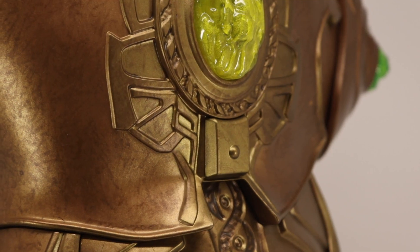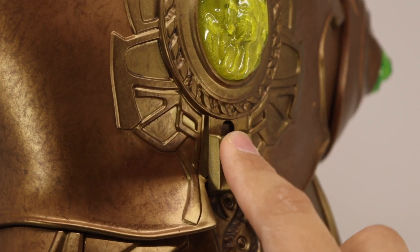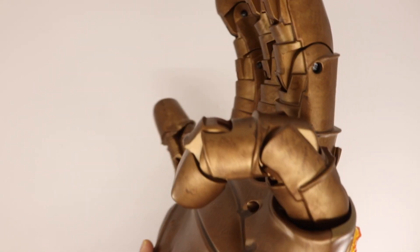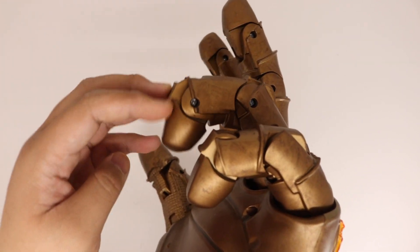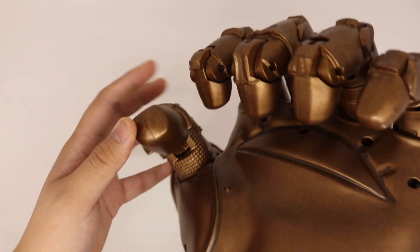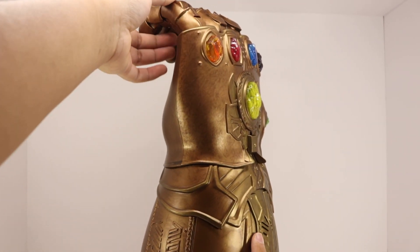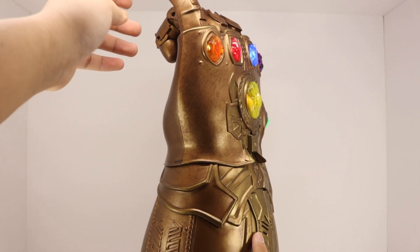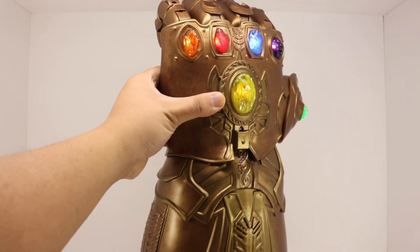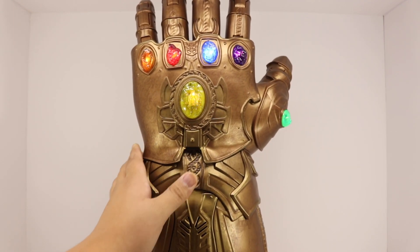Right here, if you want to lock all the fingers, this lever right here — you just want to pull it down and you'll hear that snap. What that allows you to do is the fingers will move, but if you move it all the way down it will lock. Once you've locked it in you can unlock it like that, but I wouldn't recommend it because the locking mechanism may or may not break. Pushing the button up releases all the fingers.